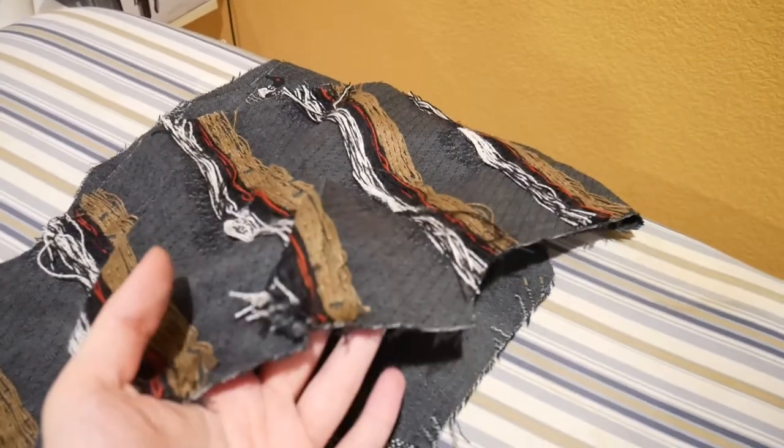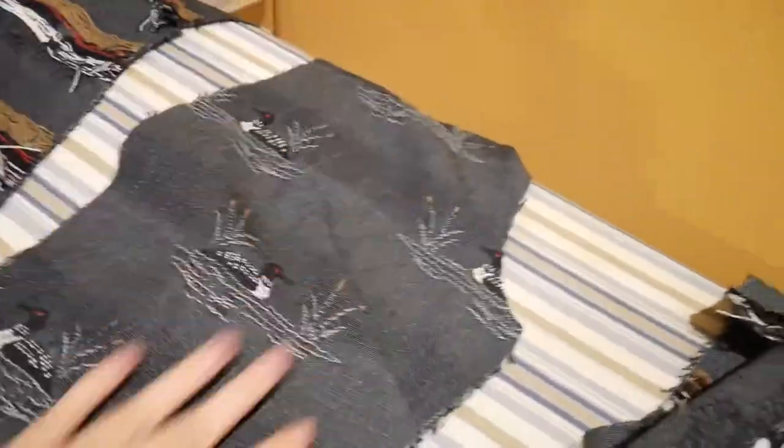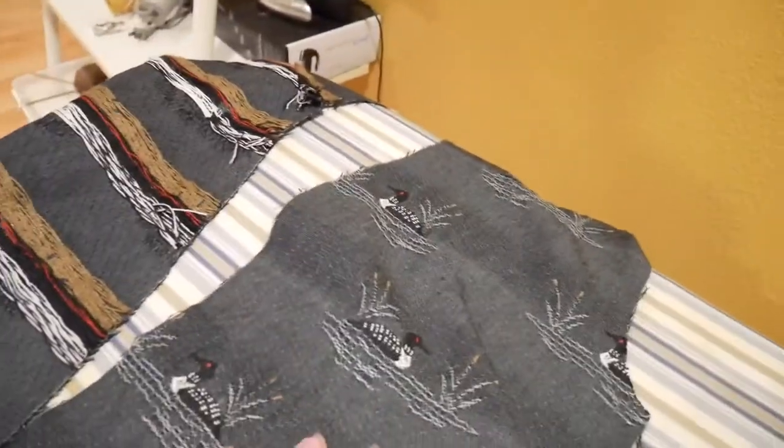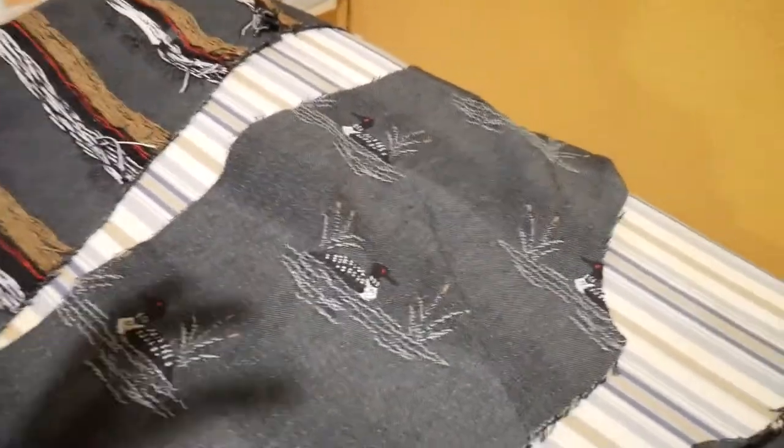All righty, so as you guys can see, I wrapped up on the darts — they're looking good. Well, this one looks way bigger than the one on the other side, but I'm just going to ignore that. So we have the two back pieces and the two front pieces. I think I'm going to work on the bound buttonholes next, so I just need to decide which side I want those on, and then I'll get started.